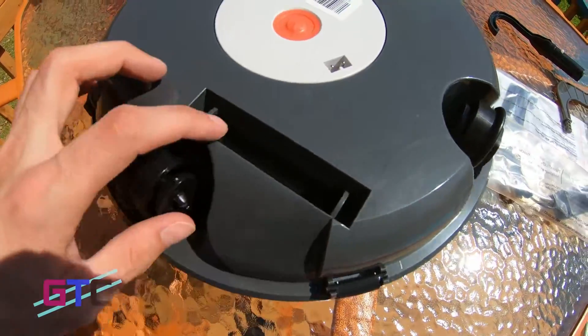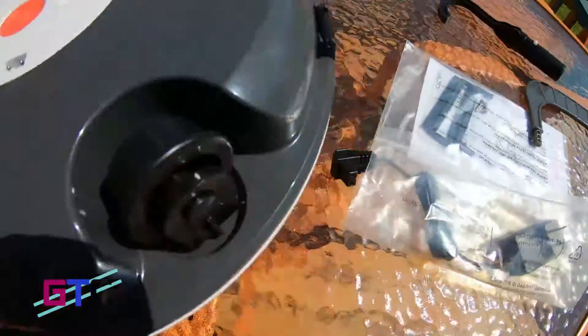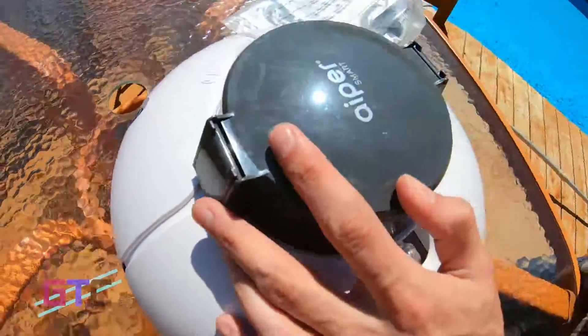We have some vent ports right here, and that is where the plastic pieces will go. There are some little ports here that will open up on the top.